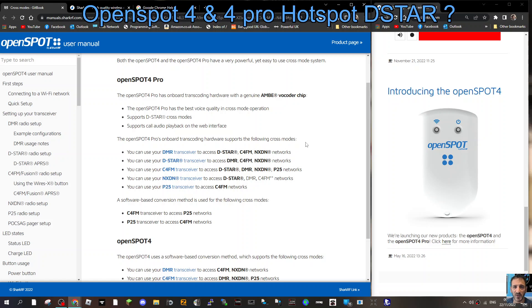The other new feature they've added is you can PTT — transmit and receive — on your iPhone or Android phone without even having a radio. So you buy the OpenSpot 4 Pro and you've basically got everything: all modes, all digital modes.